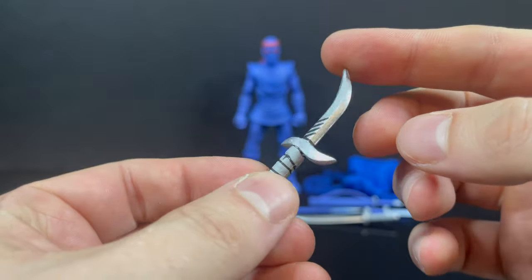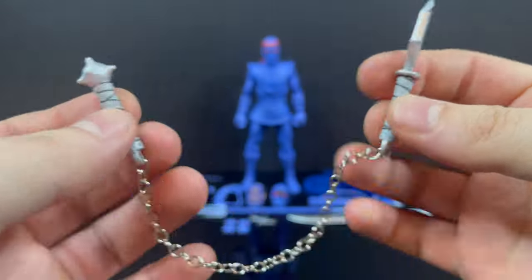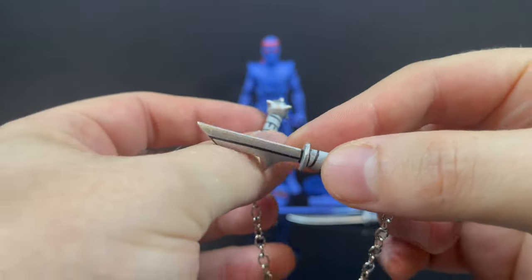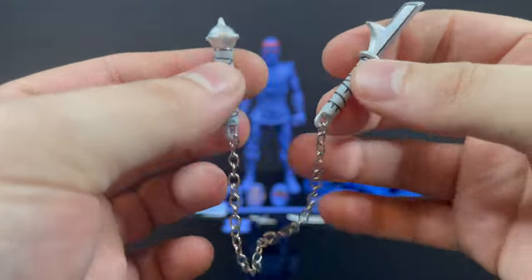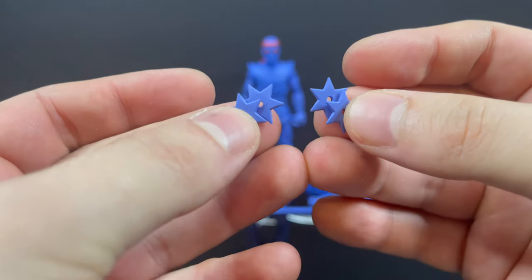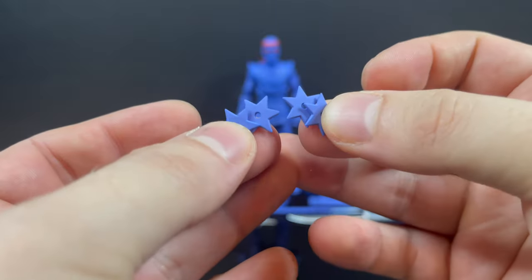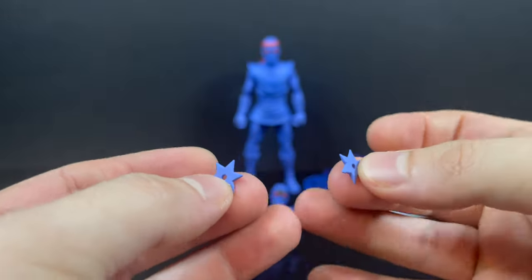Same thing with this bladed weapon - basically an upgrade for Michelangelo's nunchucks. It's a metal chain with a deadly blade on one side and a metal spike ball on the other. It's painted nicely, looks pretty good. You get four throwing stars - they're very teeny tiny, all one color, so just be careful and don't drop them.